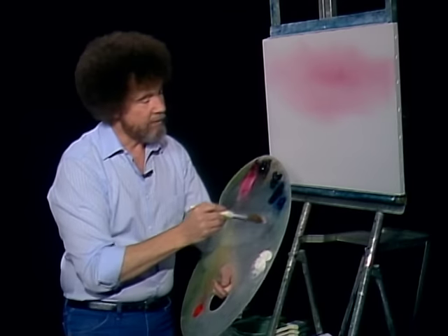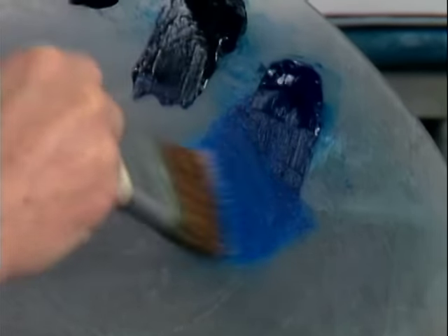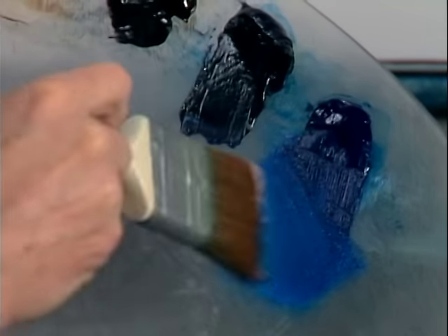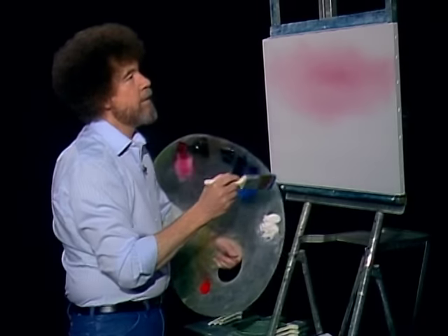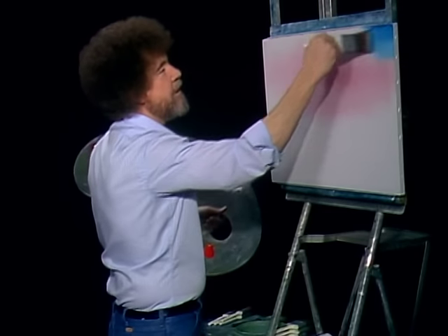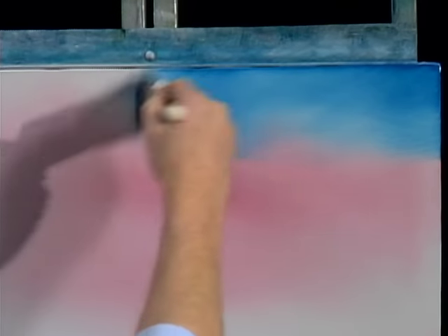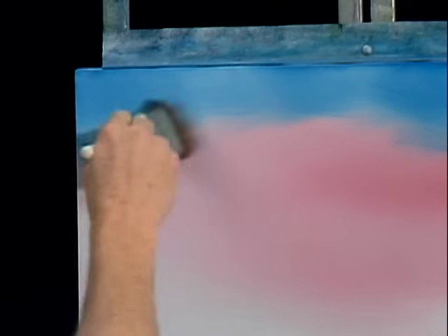Without even cleaning the brush, I'm going to go right into a small amount of the phthalo blue. The blue is so much stronger than the crimson, you don't even have to clean your brush. Just go right in there and tap it the same way. Let's come right up in here and just dance in a happy little sky, using little criss-cross strokes. Bring it right down to the crimson.